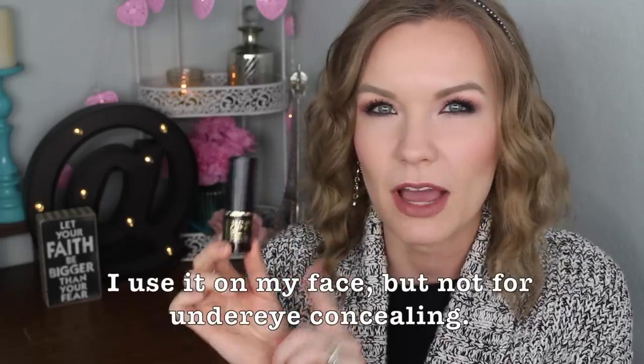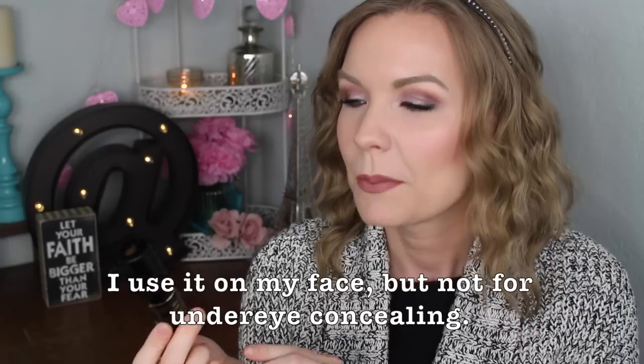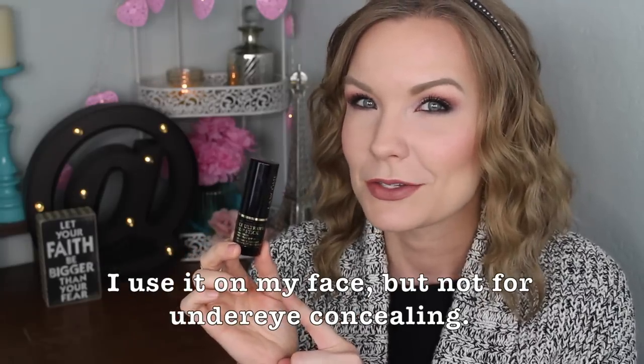I haven't been using this as a concealer — just as a foundation — but so far I'm really liking it. Now we're going to get to the demo, and then I'll give my final thoughts. I've already applied some moisturizer.